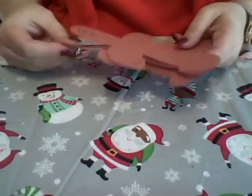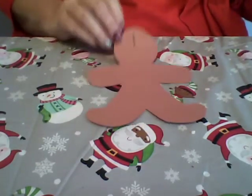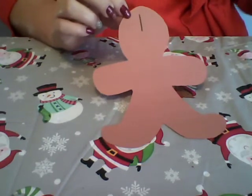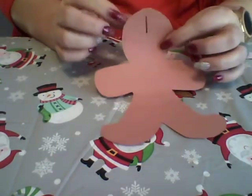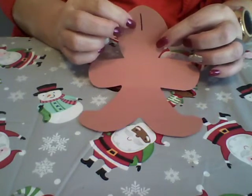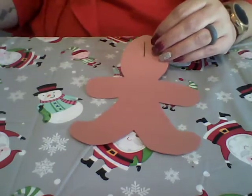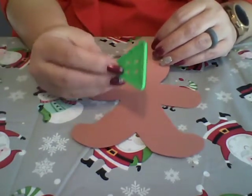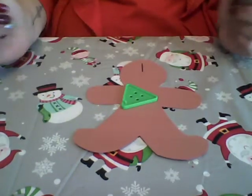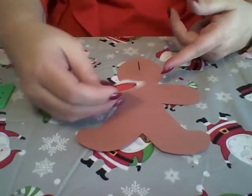For this activity we're going to do some counting. You're going to start with whichever gingerbread you want — I'm going to do them in order. This one has the number one on it, so you're going to show your child: this says one. We're going to give this gingerbread man one button. I have some plastic buttons here, so if you have real buttons you can use those, and you would just put one on there.